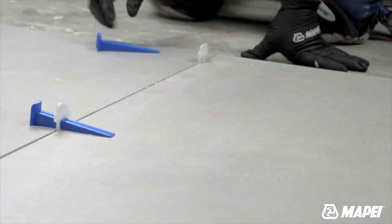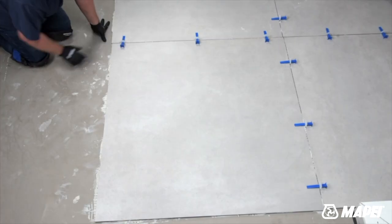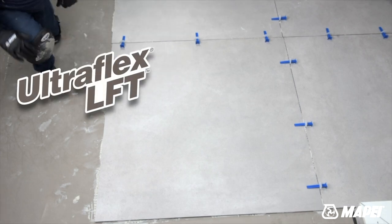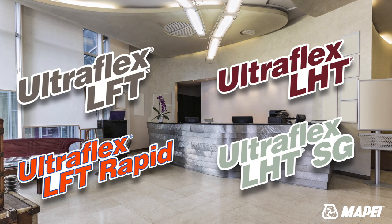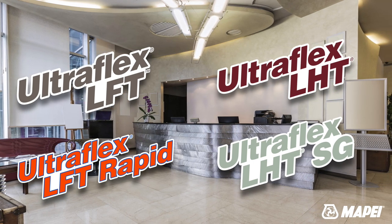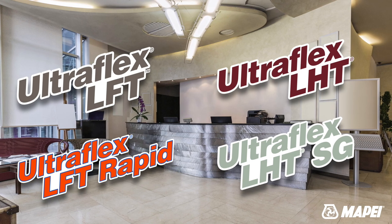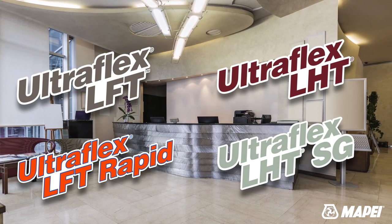All of these thixotropic mortars provide great solutions for setting large and heavy tiles, and they all meet or exceed TCNA lippage specifications for large and heavy tiles. So remember, if you are looking for large and heavy tile mortar solutions, check out Mapei's family of thixotropic mortars — you're sure to find the LHT technology you need.